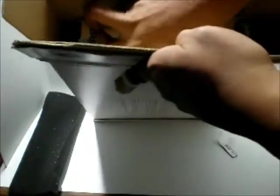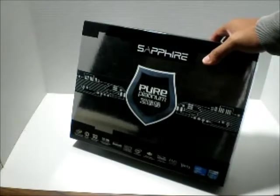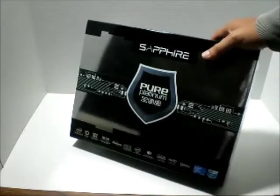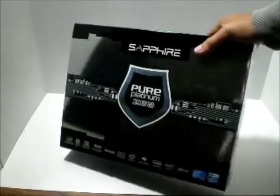Now, this is just a review unit sent by Sapphire. Here is the unit itself. Let's get this box out of the way. So here's the box itself, and as you can see, it's a lot of silver — I guess you'd call it platinum. And it's really shiny.